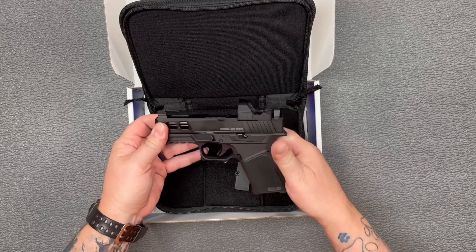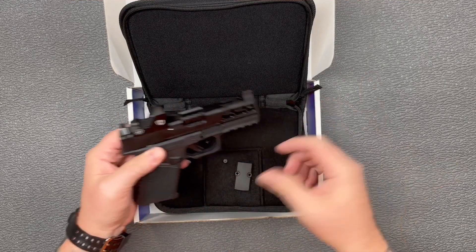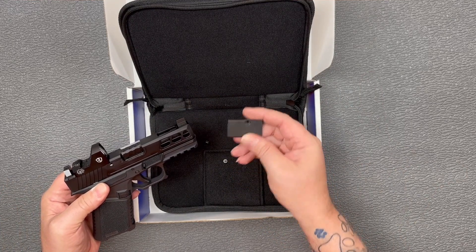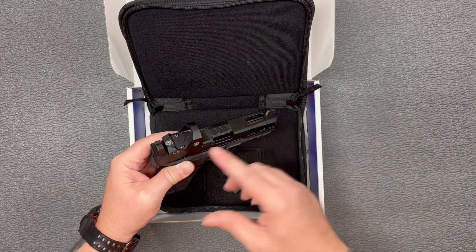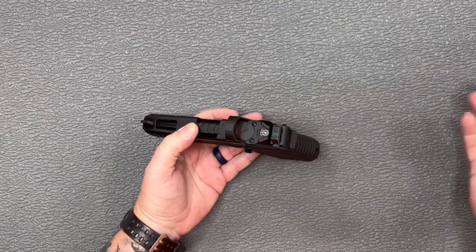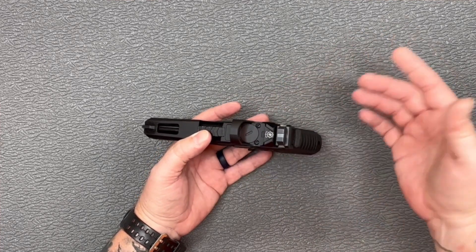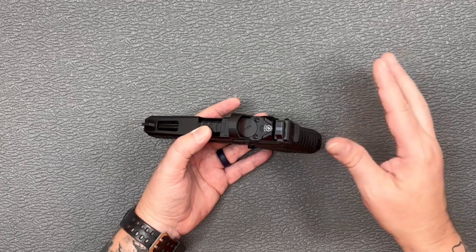Inside you've just got your Kyger 9C Pro. I have added the Riton optics here on top of it. When it comes, you're going to get a polymer or plastic cover plate installed in that spot — you'll take that off and install your optic. As far as installing the optic, it's just like anything else: take the cover plate off, put it away, get your optic, put it on there, get the right length screws, and torque them down to about 12 inch-pounds.